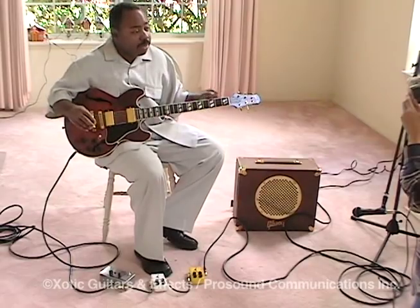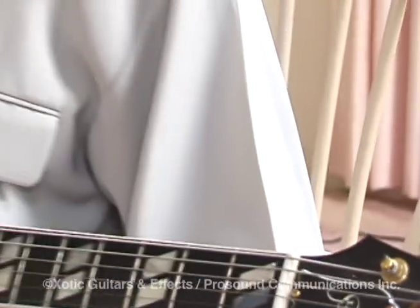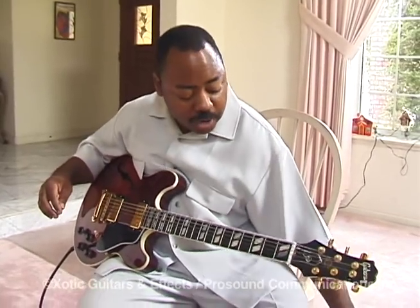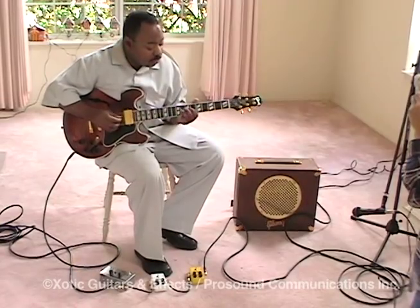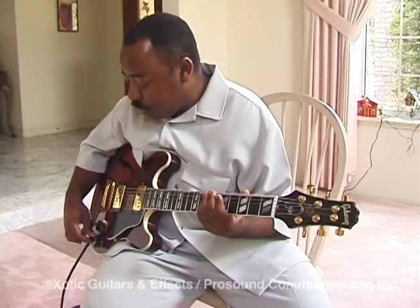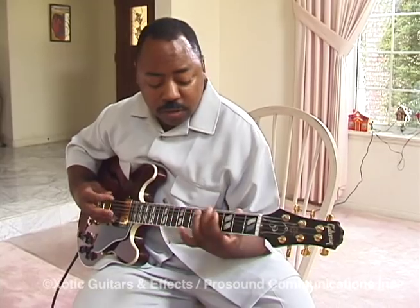It's made in the Custom Shop by Mike McGuire of Gibson Guitars in Nashville, Tennessee. And this amplifier — the Gibson Gold Tone Amp — this is the one with the single ten. Very nice. Straight ahead, Class A amplifier. A joy to play out of.